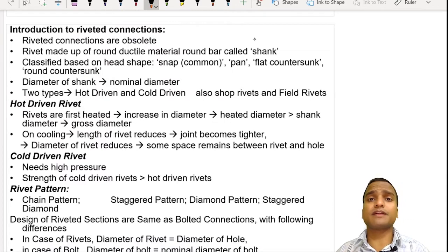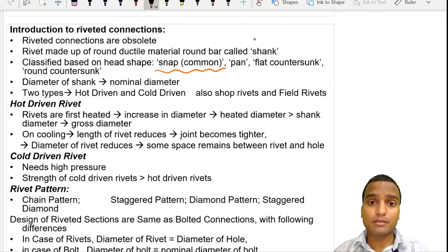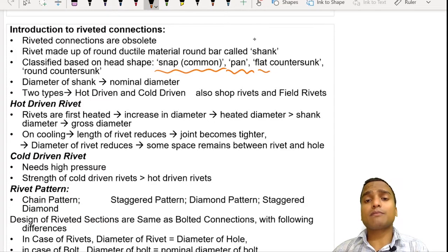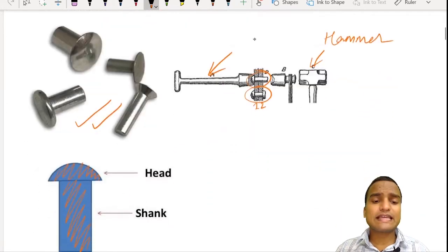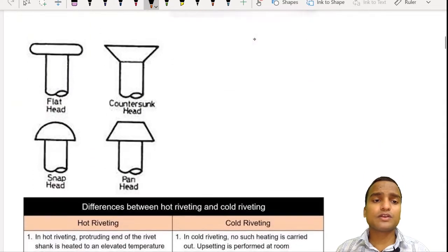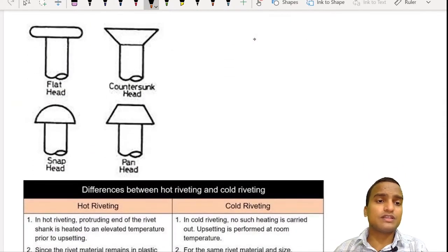Rivets are classified based on the shape of their head. There can be a snap type rivet, which is very common, or a pan type rivet. There can be a flat countersunk type or a round countersunk type of rivet. This all depends on the shape of the head of the rivet, and you can see the different types of rivet here.